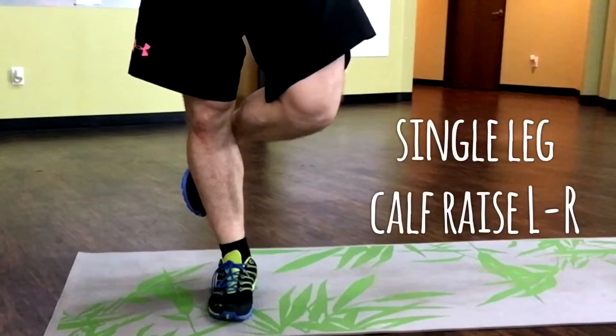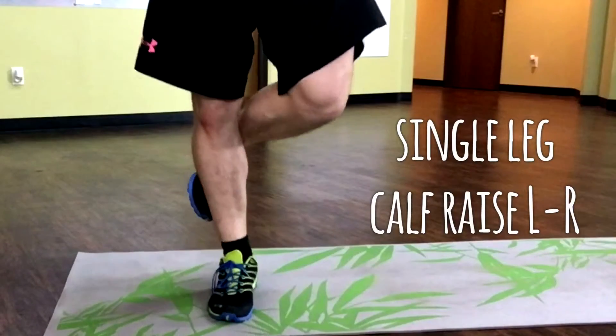For the last ones, balance on a wall and do single leg calf raises.